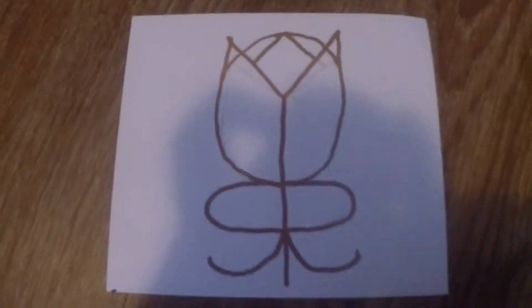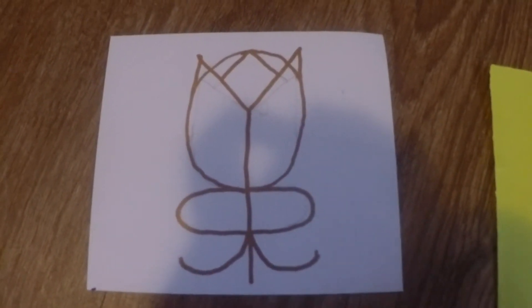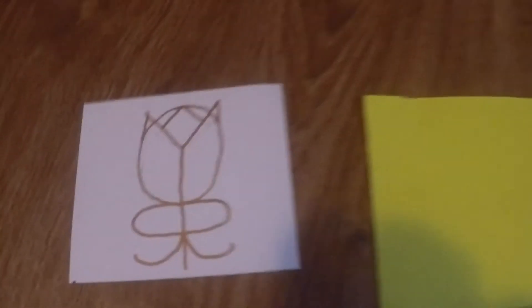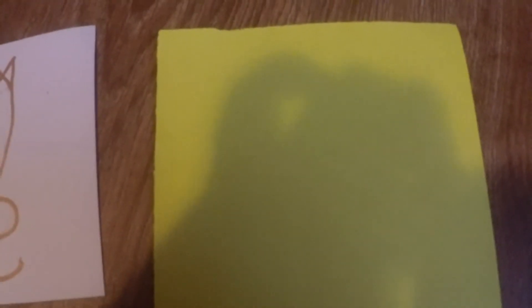This is my original sigil — I made it look kind of like a flower, which I thought was really pretty and empowering. I have a piece of yellow paper and a light blue sharpie, because these are two good complementary colors for the solar plexus chakra.